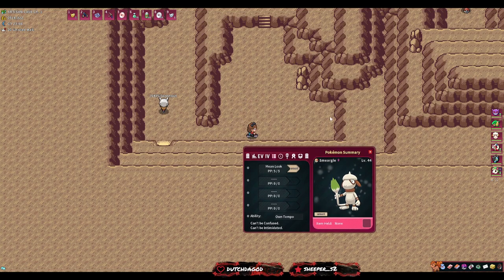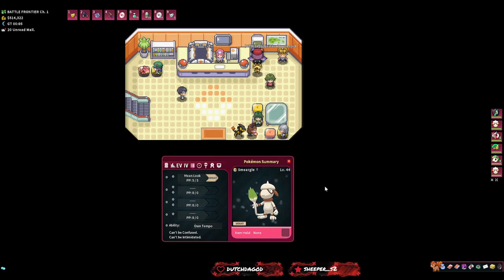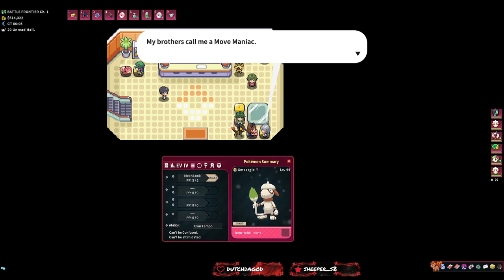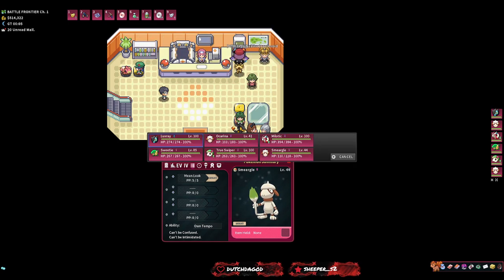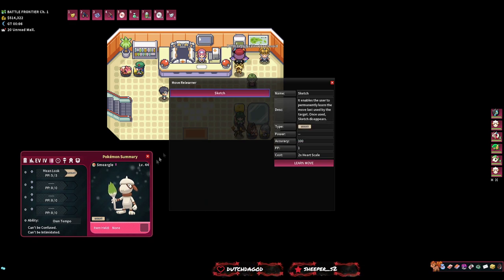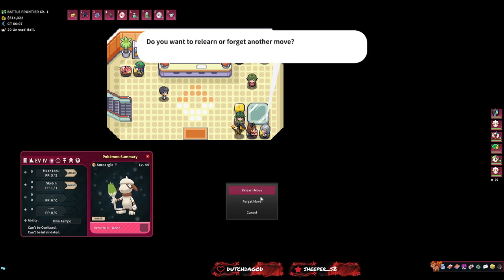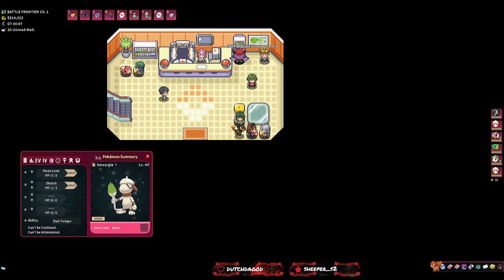Smeargle was caught and transferred to Box 1. It's Quirky — IVs don't matter at all — and it should have Mean Look immediately because we used Mean Look on it to catch it. Now we have our new Smeargle with Mean Look. Go to the gray-haired man in the Pokémon Center — this is the Move Relearner. We want to relearn Sketch on the new Smeargle. It needs two Heart Scales per use, and you can only have one Sketch at a time — you can't learn two at once.